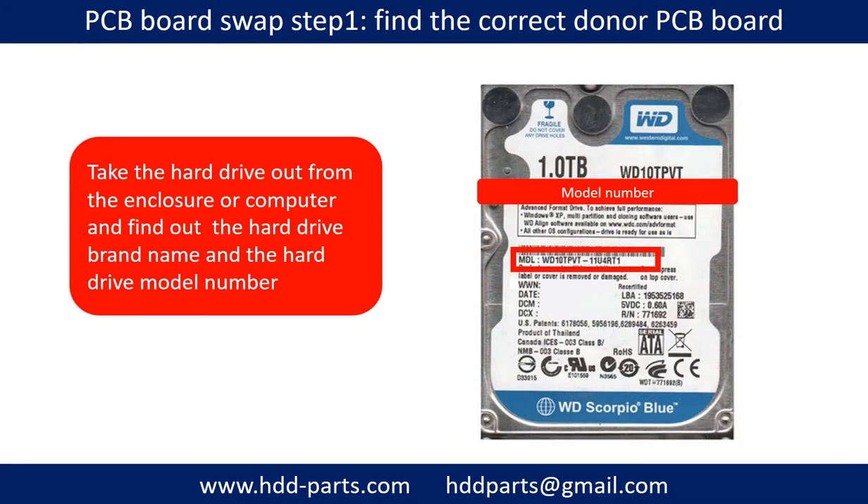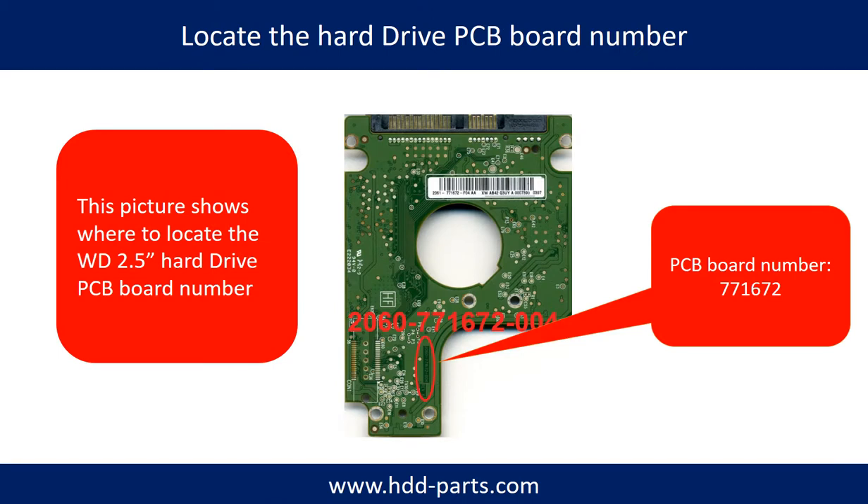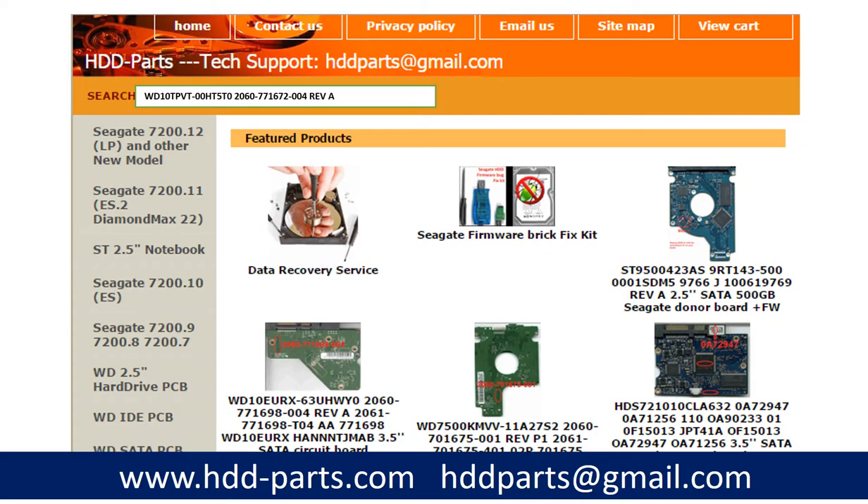PCB board swap Step 1: Find the correct donor PCB board. Locate the hard drive model number on the front of the hard drive label. Locate the hard drive PCB board number. Different brand names have different PCB boards with different PCB board numbers. You may go to hdd-parts.com to check out other brand name PCB board numbers. After finding out the hard drive model number and the PCB board number, use them as a reference to search for the correct donor board.